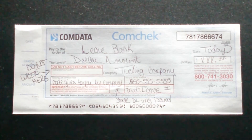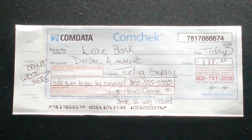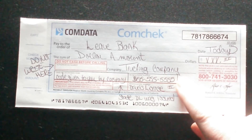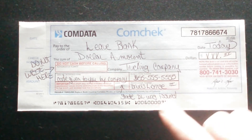For the card number or Express code, you'll get that code from your company — maybe your dispatcher — and you'll write that down. Whoever you give this check to will call that code in to make sure the check is good. For the payee's phone number, that will be my phone number — I put all fives in there for the sake of the video.